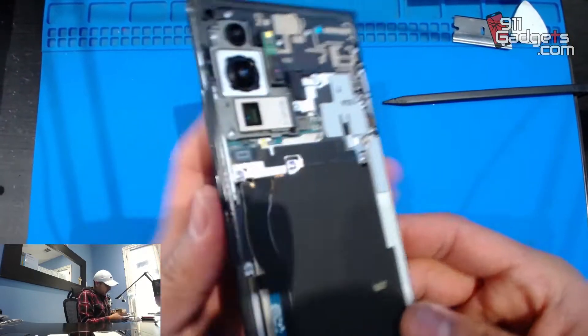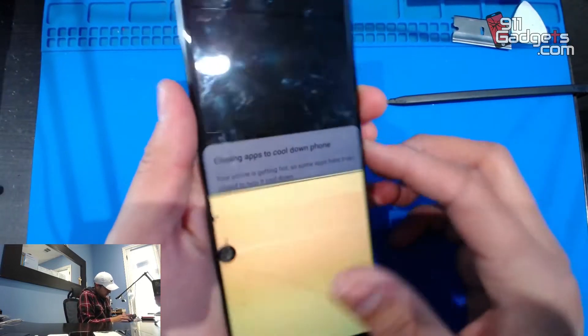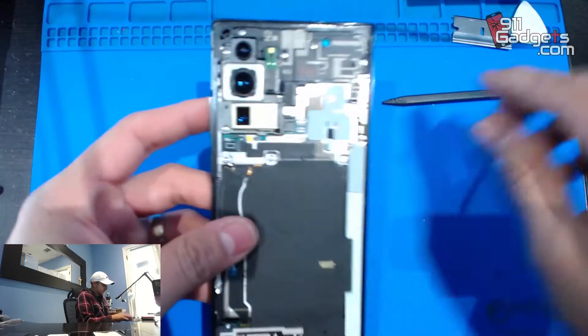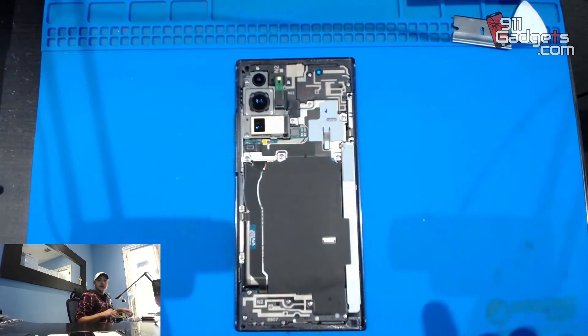Here we are — I don't have the customer's passcode, so it won't let me turn it off. But it's all good, we're just going to start and take off the screws.